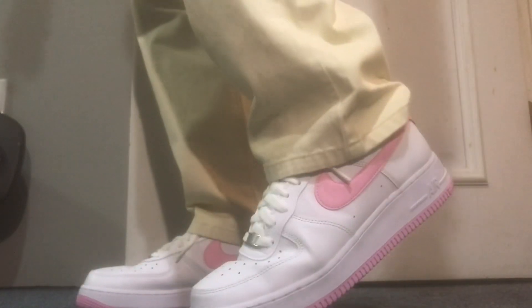Six-Pack Surfer here, showing off the Air Force Ones — White with Pink Rise. Feeling so pretty, feeling so zesty. So go ahead, smash that like button and pound that subscribe button if you like the Six-Pack Surfer's unboxing and on-feet videos. Six-Pack Surfer out.